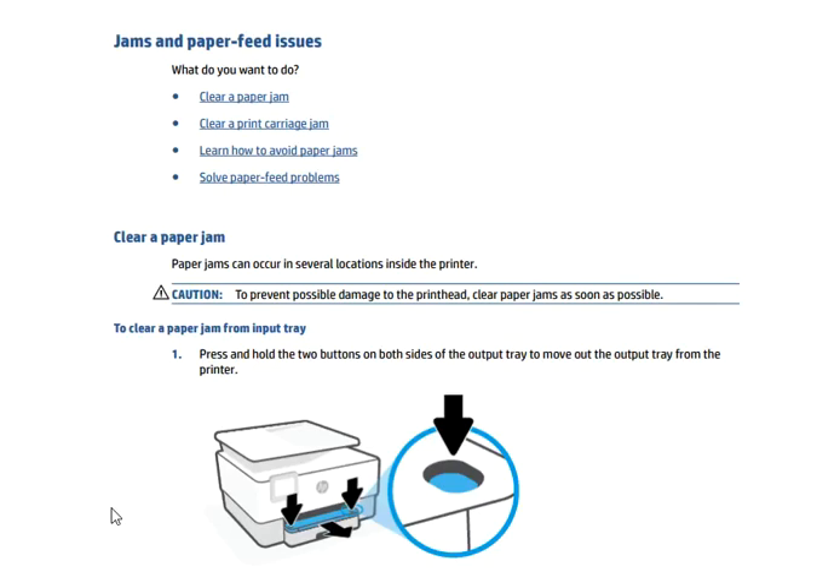In this video, I'm going to tell you how to fix paper jams and paper feed issues in the HP OfficeJet Pro 9010 All-in-One series printer. In this topic, we will cover: clear a paper jam, clear a print carriage jam, how to avoid paper jams, and finally solve paper feed problems.